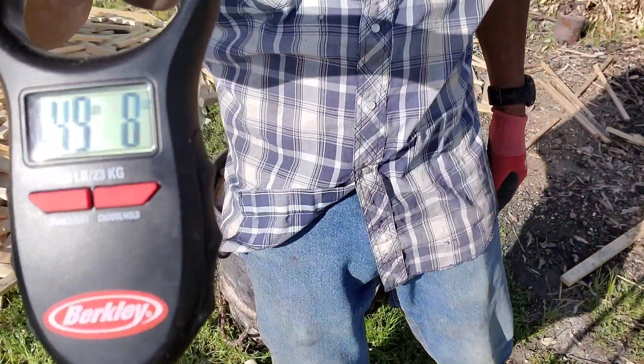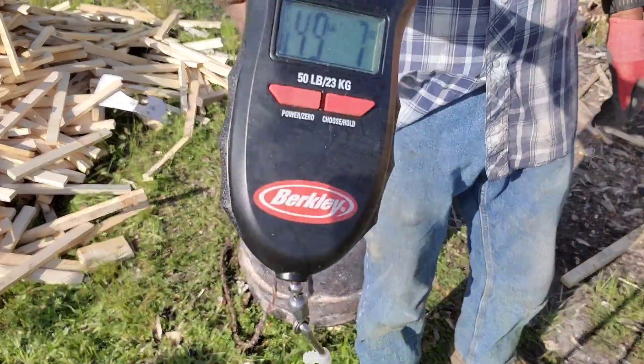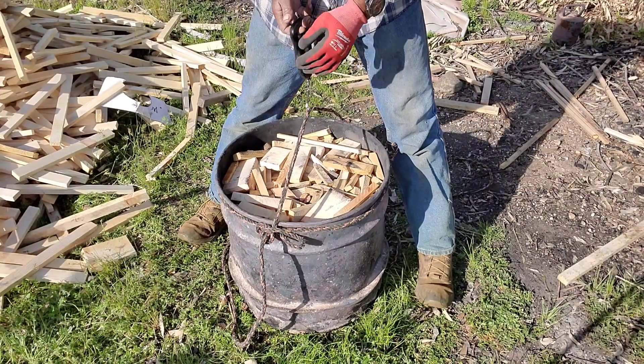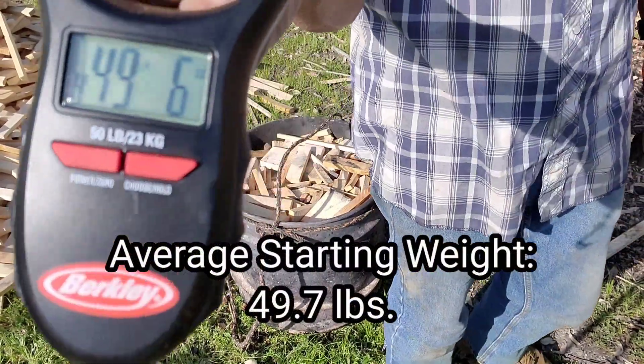I took three measurements to get an average starting weight of this raw material. This raw material included the weight of the barrel, and that weight was 49.7 pounds.